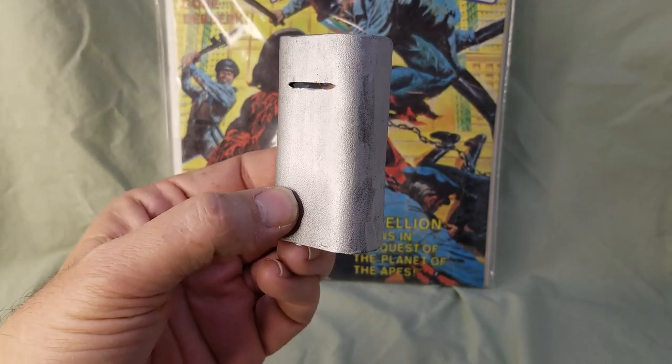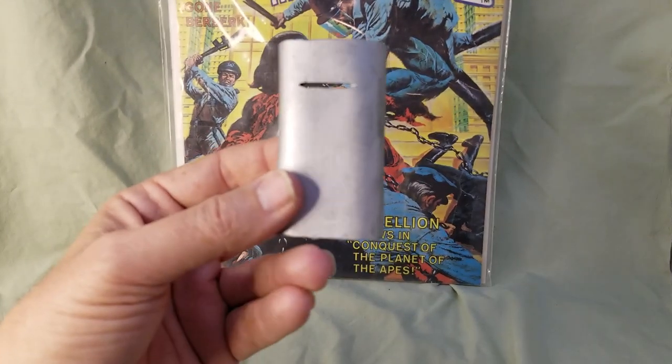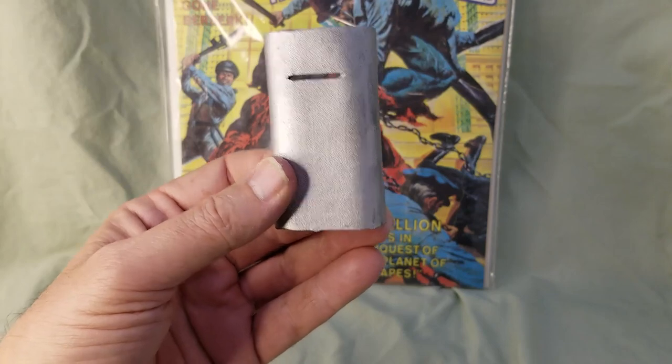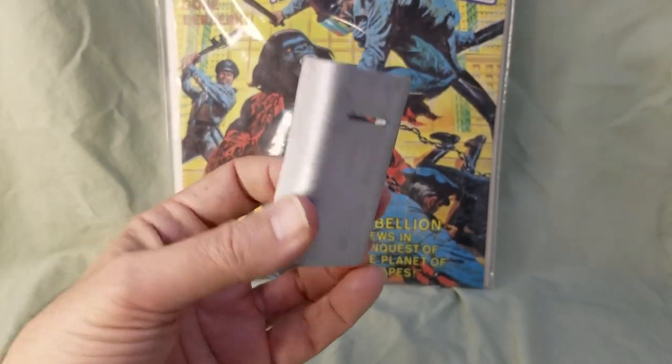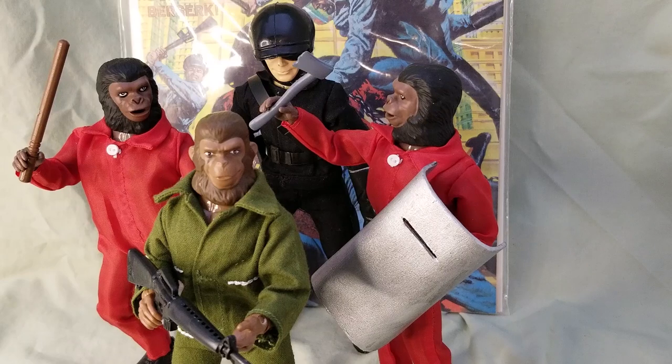I may make a couple more of these to put on some of my apes. Now that I know what I'm doing, maybe it'll look a little nicer — thinking of making it a little longer and wider, maybe using a three-inch piece of wood as the mold. There's my custom Conquest of the Apes collection with the two red-jumpsuited apes, the custom shield, and my custom riot policeman. With the popularity of Caesar, I'm sure Mego will be coming out with red-jumpsuited apes and maybe even a riot policeman, but until then use your imagination and come up with your own custom Mego sets. Take care and we'll see you soon!